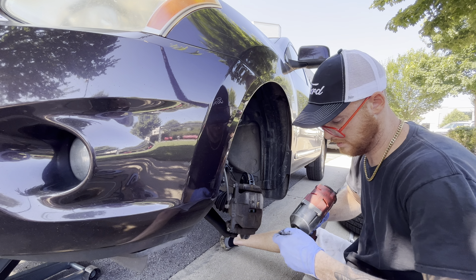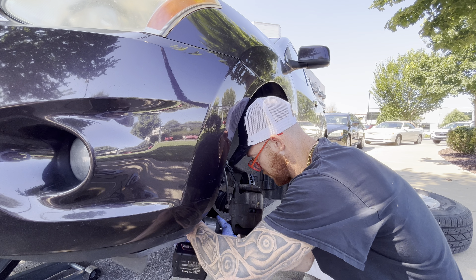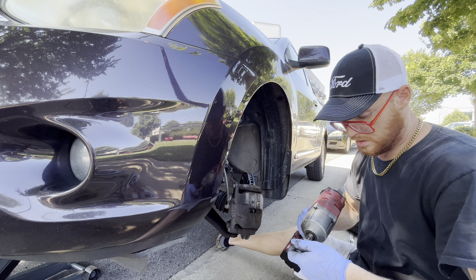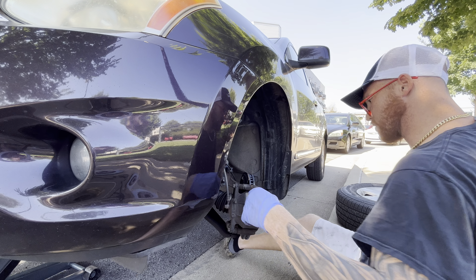That's my 14. Andy, you want to put this wheel on? Yep.